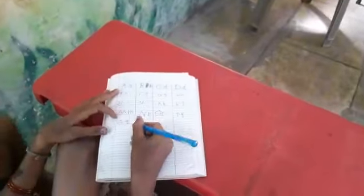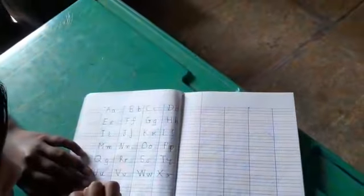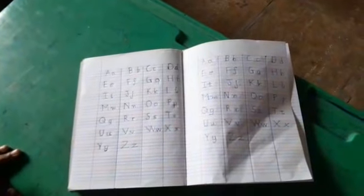Capital R: start from the top and drop a standing line down. Go again to the top and drop a curl up to the middle. Then draw a slanting line to the bottom. Small R: start from the middle and draw a standing line to the bottom. Again, go to the middle and draw a small curve towards the right.